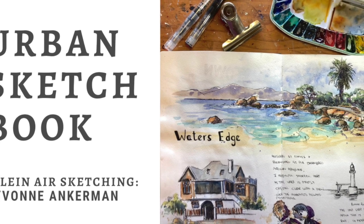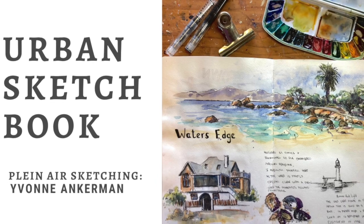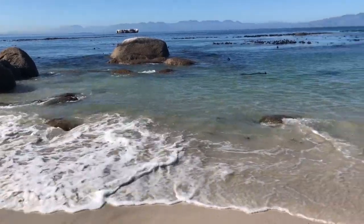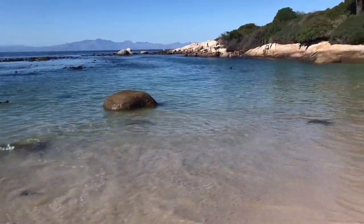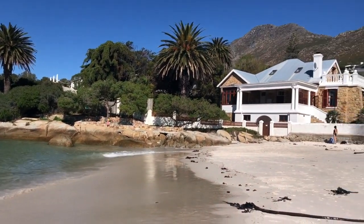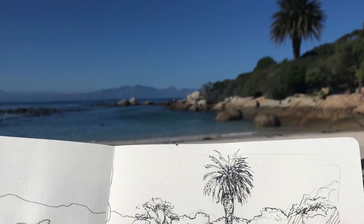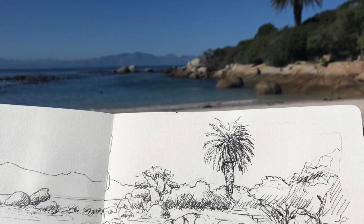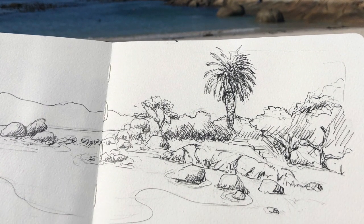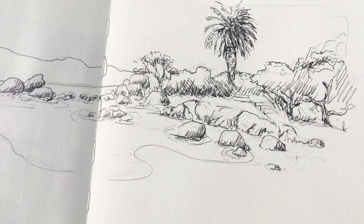Hi everyone, we're going to be doing some urban sketching at the beach, one of my favorite little beaches called Water's Edge. I actually got a bit carried away and just started my pen work pretty soon without recording it. So here's the sketch that I have done of the view in front of me.